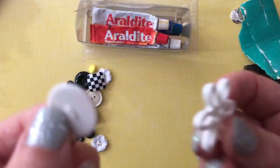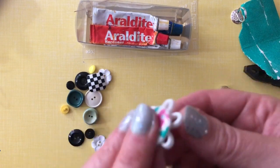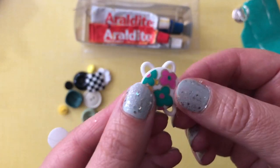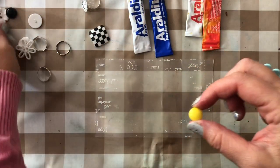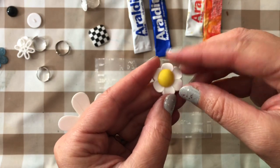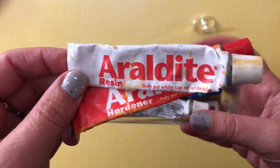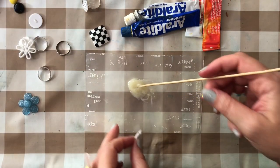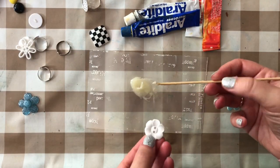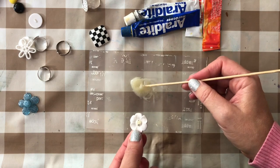That has been sanded down really nicely. Now I've got my other buttons, so what I'm going to do is first of all glue the two buttons together using some epoxy resin. I'm going to use a quick-setting epoxy resin glue like this. Once your glue is thoroughly mixed — you can use something disposable to mix on — place it carefully where you want to glue both of your buttons.